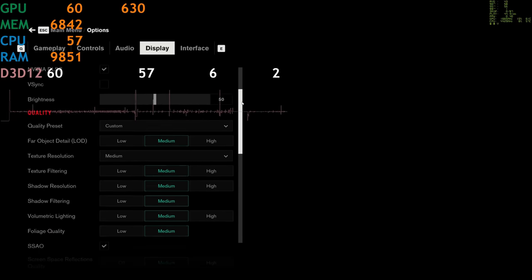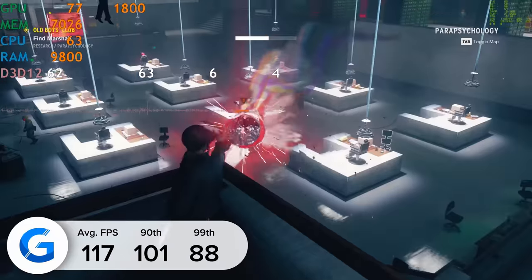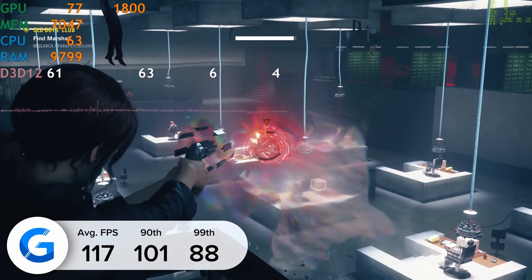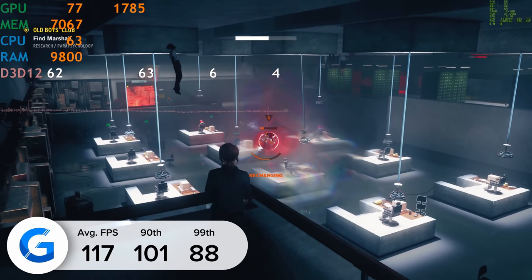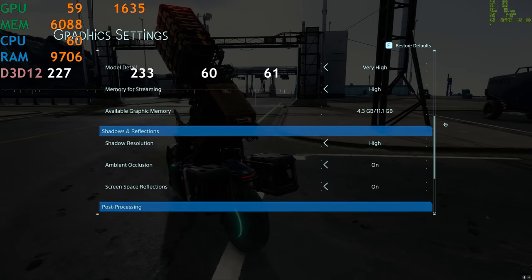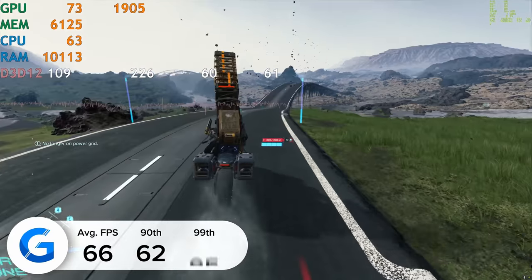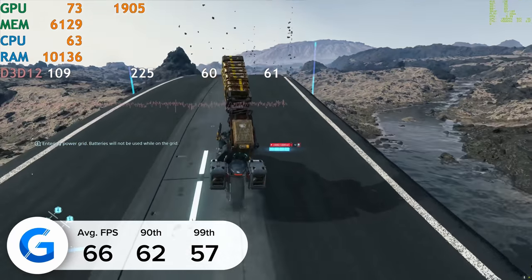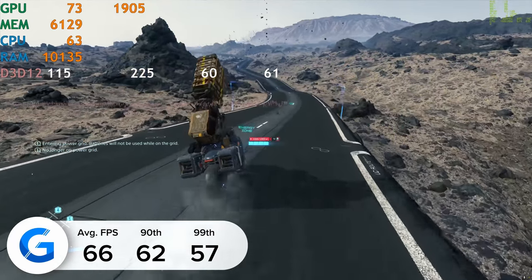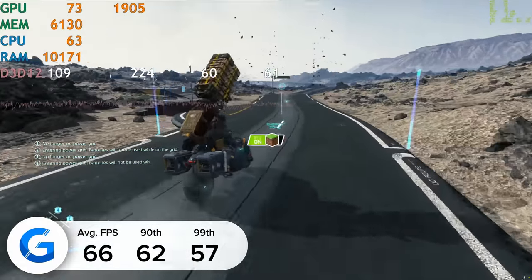Next up is Control. At 4K with both ray tracing and DLSS enabled, we got a pretty impressive 117 frames per second — getting over 100 fps at 4K high settings is pretty bonkers. In Death Stranding at 4K with DLSS enabled, we got 66 frames per second. The game visually looked absolutely awesome; Death Stranding is not the most popular title out there, but it's really quite something as far as gaming experiences go.